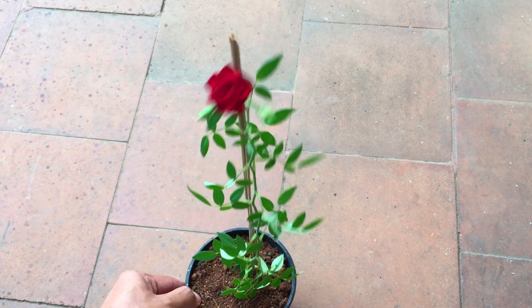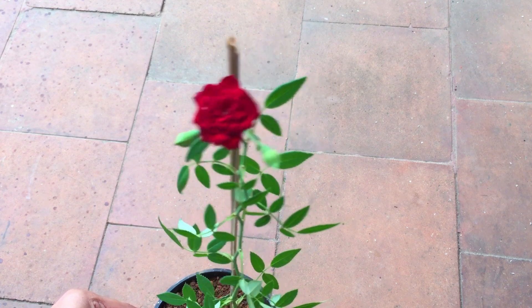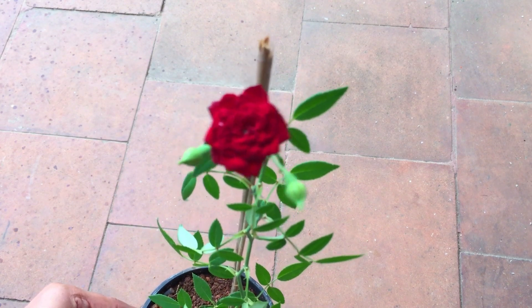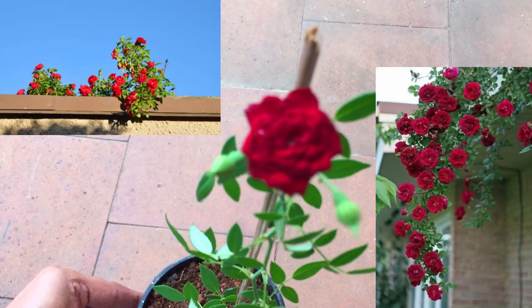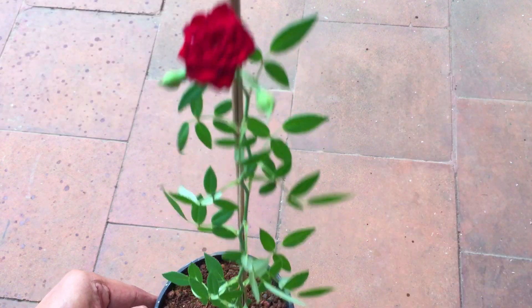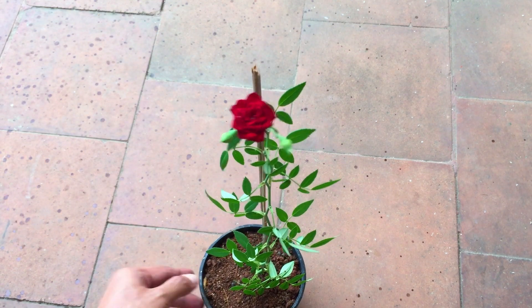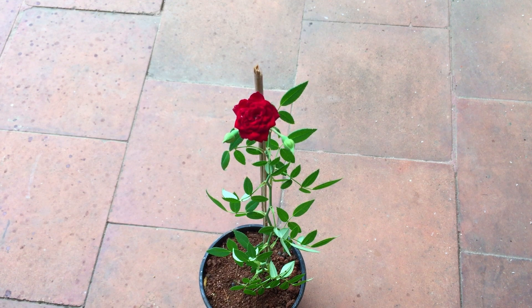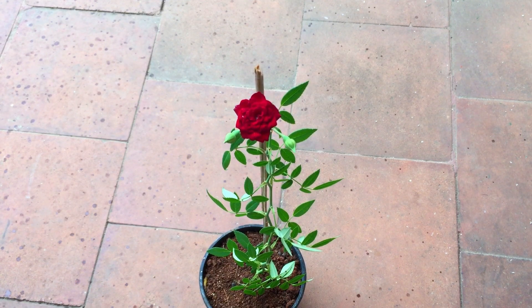A rose plant is very easy as long as you give it basic care: a good 7 to 8 hours of direct sunlight, balanced watering, a good amount of fertilizers — and nothing can stop your plant from growing beautifully. I will put up the image on screen of how the creeper or climbing rose tends to look. It's very different from traditional rose plants — traditional roses tend to grow wider or a bit more bushy, whereas the creeper and climbing rose, as the name suggests, tends to grow vertically and really high, taking support of whatever is offered to it. At times they even take support of the pipes on a house, tangling along them as they grow.